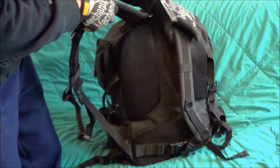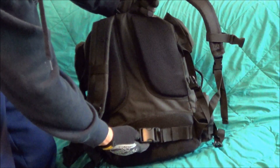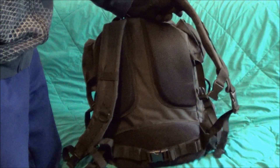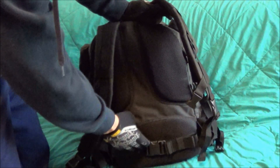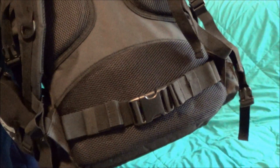On this side I did want to show you that it does have a waist belt, so if you get this thing loaded down and you've got to hike in somewhere to go shooting — which I often do — this will come in handy. Otherwise, most of the time carrying lighter loads, just tuck it away and you don't have to worry about it.